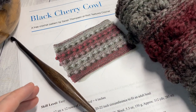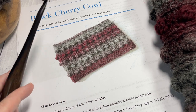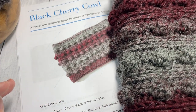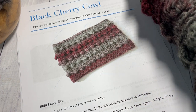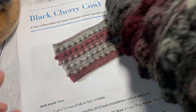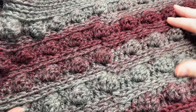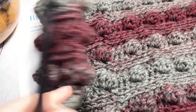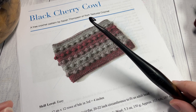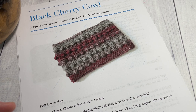This is a bulky weight yarn — it's a wool blend, acrylic and wool. Each ball has approximately 312 yards, and for this project you're going to need about three-quarters of the ball, so about 220 or so yards of this bulky weight yarn. You're also going to need a 6.5 millimeter crochet hook and a yarn needle for weaving in your ends.